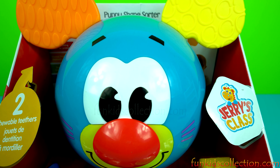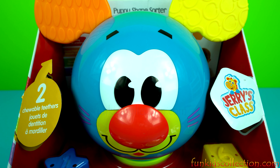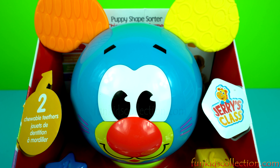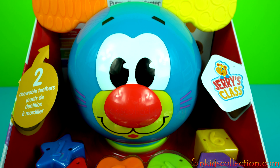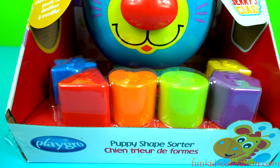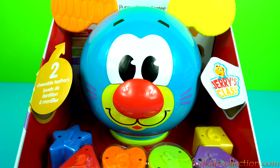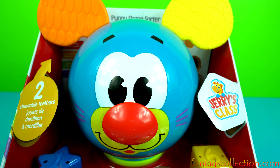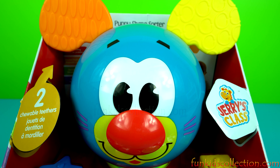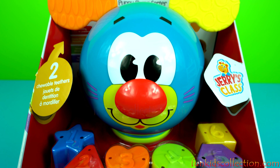Hello friends! Fun Kids Collection is here with this beautiful toy, which is called Puppy Shape Sorter. This is from Playgrove. We're gonna learn colors and shapes with this puppy. Stay with us and enjoy!